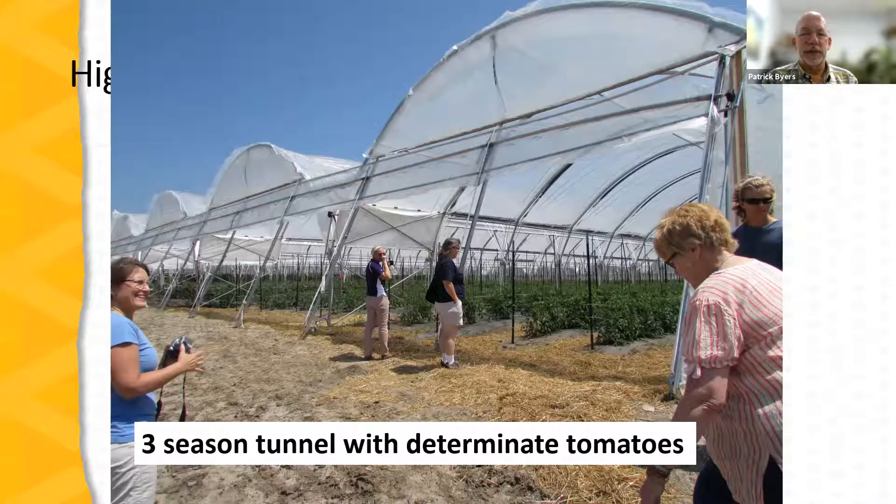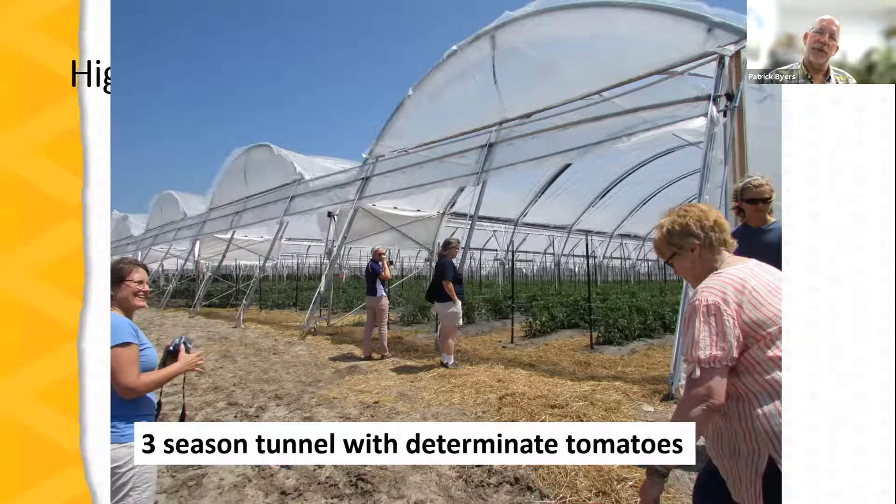Here's an example of a three-season tunnel — not a very strong structure, basically just bows supporting the plastic. Looking at the crop within the tunnel, we're not hanging it from the structure. This is what is called a determinate tomato — lower-growing tomatoes staked and tied with a system that does not depend upon the tunnel structure for support.